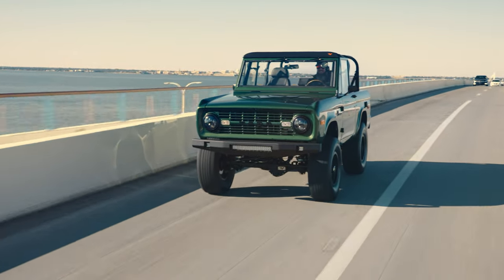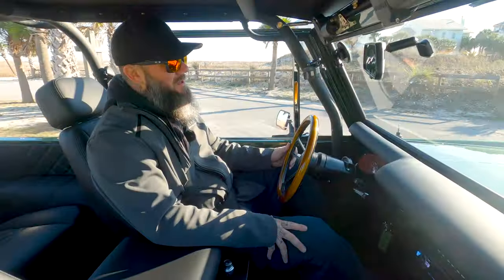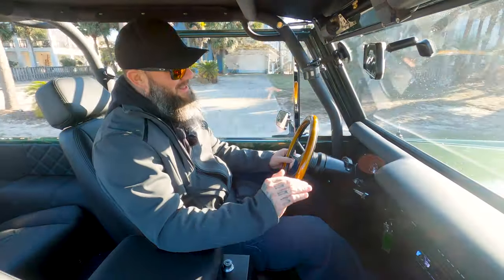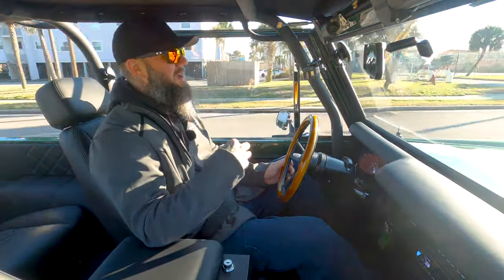We're out here cruising around Pensacola Beach enjoying the weather — it's about 50 degrees, sun shining, in this badass Bronco. We talked a lot about the outside of this truck, so now we're going to dive deep into the interior. It's got really beautiful black Napa leather with a green contrasting stitch to tie into that eruption green color on the outside. It's got Velocity billet knobs that add a little bit of flair. It's also got a fold and tumble rear seat — you can fold it and tumble it forward, which offers storage room in the back so you can haul gear or luggage. The more you look, the more function these trucks have.